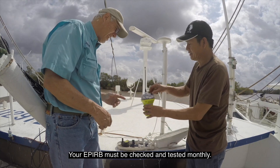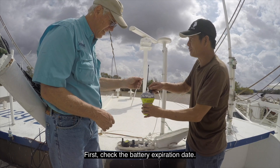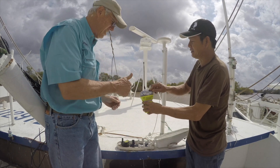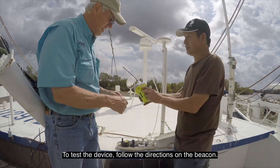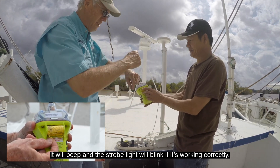Your EPIRB must be checked and tested monthly. First, check the battery expiration date. They are designed to float free if the boat sinks. To test the device, follow the directions on the beacon — it will beep and a strobe light will blink if it's working correctly.